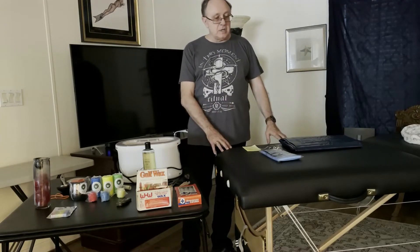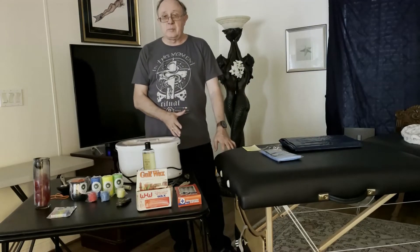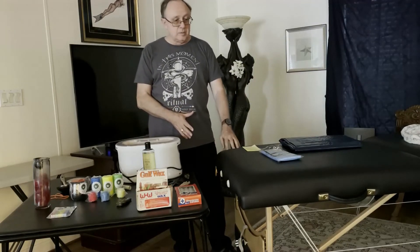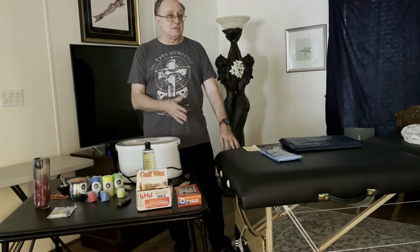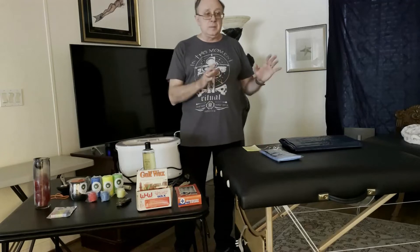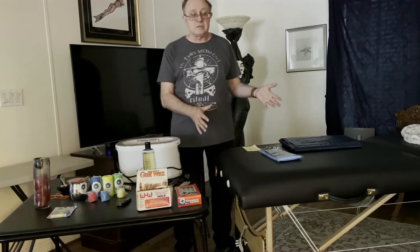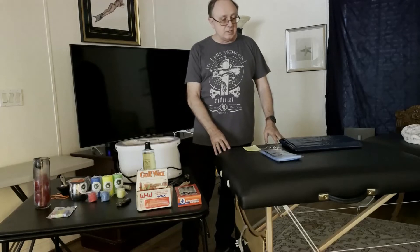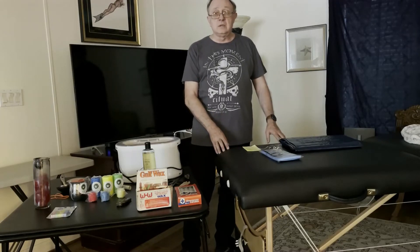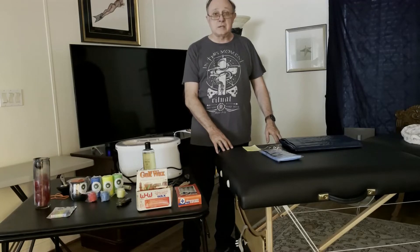Then the table itself — I personally like a massage table. Most of them are padded. A good massage table will be rated to 400 or 450 pounds. People come in all different shapes and sizes, so if you're going to buy a massage table, invest in one that's going to support anybody that wants to enjoy wax play.